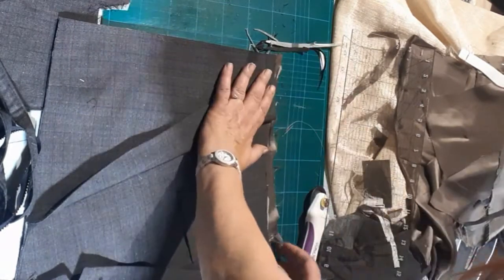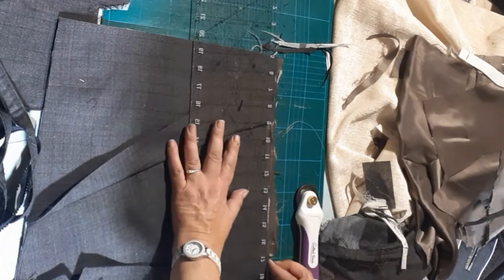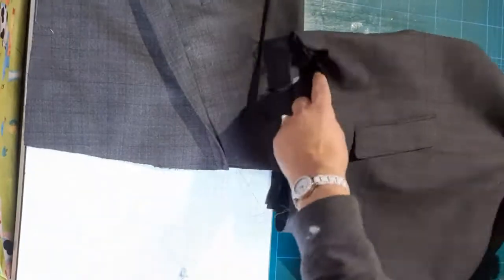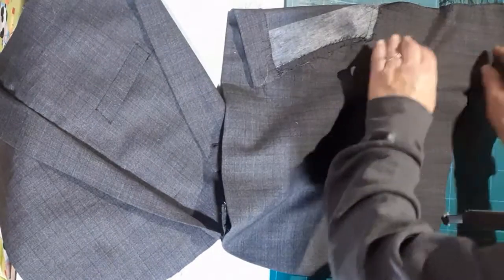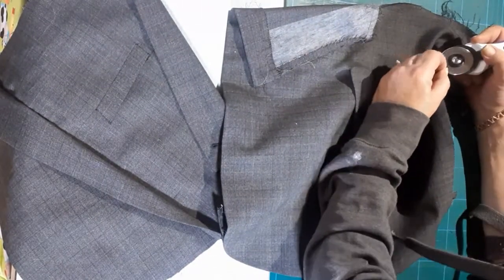Make sure your lining is nice and flat and lying all neat. Don't cut the zip. Put the front of the bag aside — we're now going to start on the back side of the bag. The piece of fabric I'm using is the bottom part of the jacket which has got the pocket, so you've got your other side of your bag.